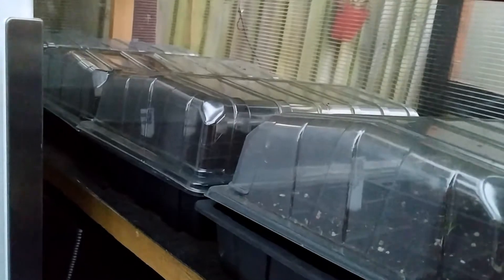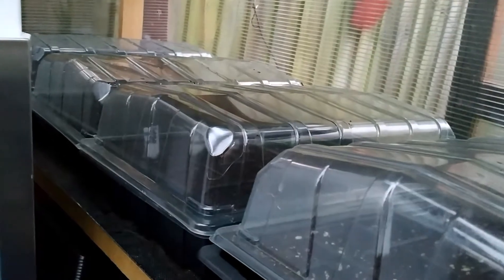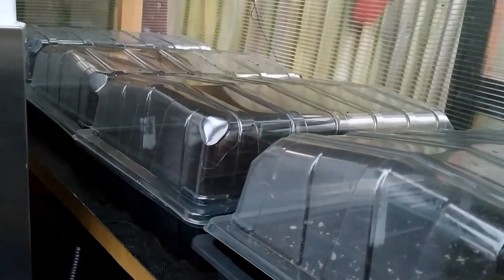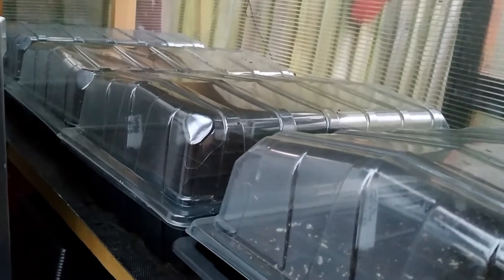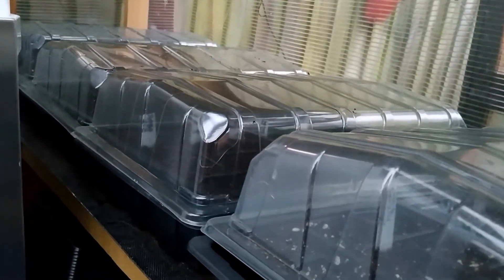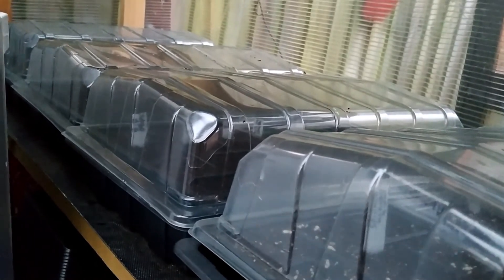After you water them properly, put the seed trays in a tray and if you have any lid, place it on top. Inside the tray the seedling trays are there, and what happens is any moisture or temperature within the lid will stay inside. It creates a mini greenhouse environment so the seeds can have some warmth and try to germinate as soon as possible.